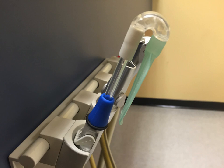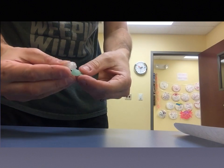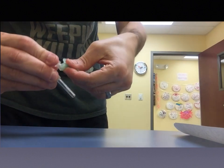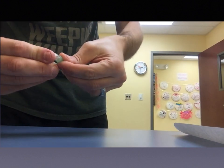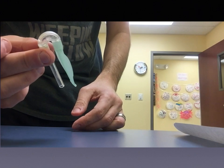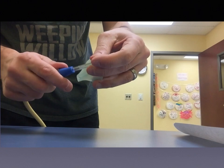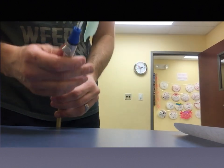Here it is in your saliva ejector valve, ready to go. When you're flipping it from the left to right side of the patient, nothing changes — you just flip it. It's pretty simple. In the assembly video you can see it goes on a little tight and you have to push it in a bit, but not too bad. You don't want it to slip off in the patient.